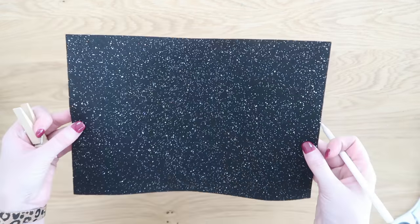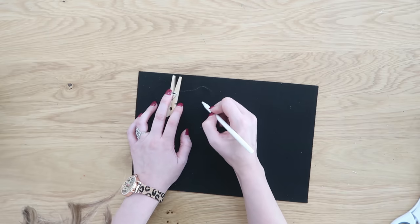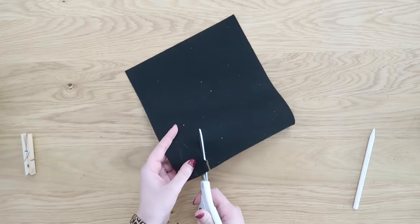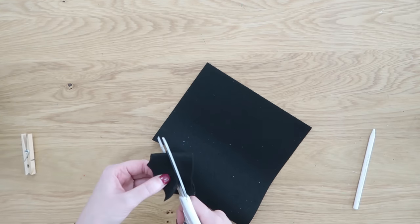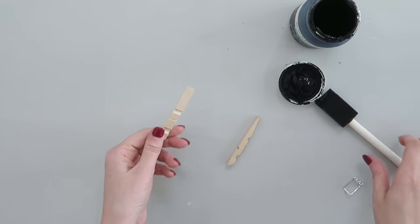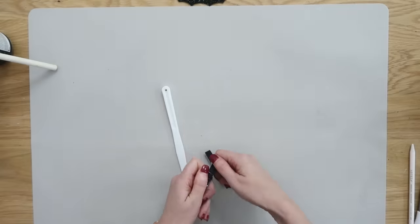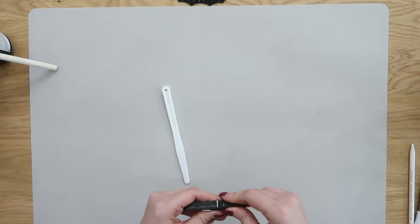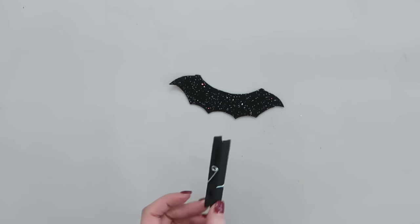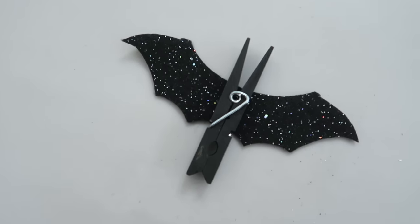Now let's make a bat. I found glitter felt at the craft store — flip it over and freehand bat wings on the back using a white colored pencil. Mark the center, fold it in half, and cut out the wing shape. Lay it flat glitter side up. Then take apart your clothespin and paint all the wood pieces — fronts, backs, and sides — with black paint. Once dry, reassemble the clothespin, hot glue it right in the middle on the back of the bat wings. The little points of the clothespin at the top look just like bat ears!